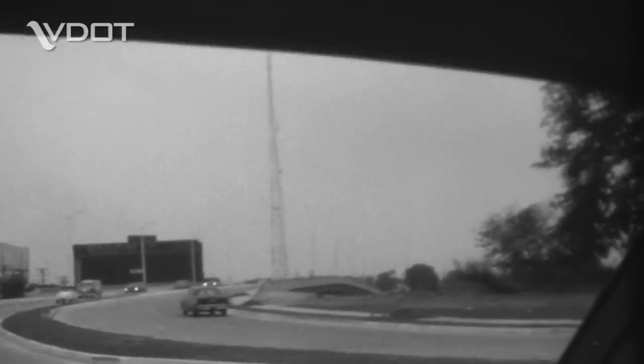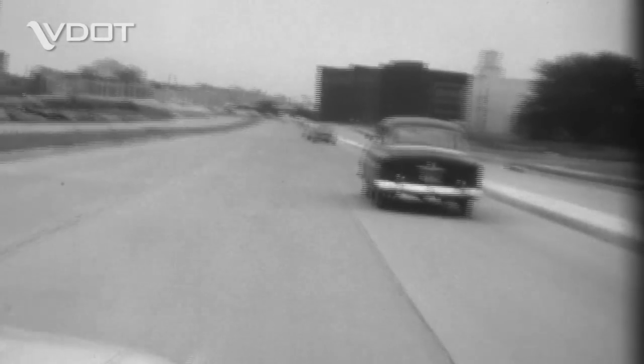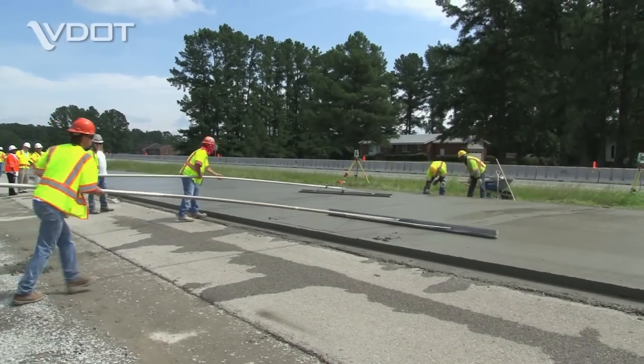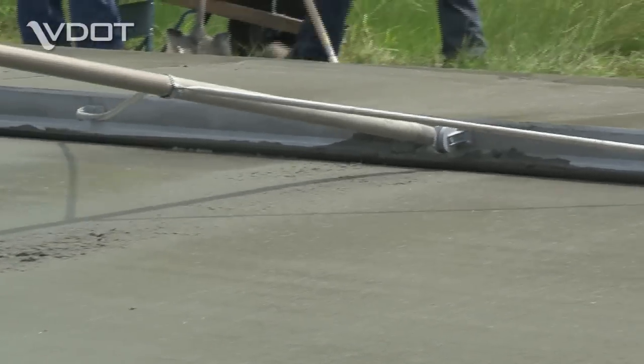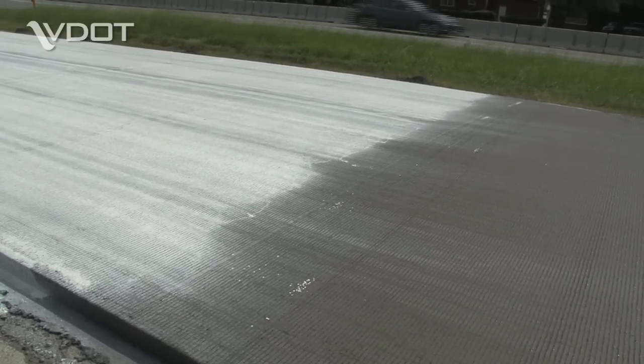But this isn't your father's concrete road with the monotonous cha-chunk cha-chunk sound of the vehicle riding over road joints. This concrete is continuously reinforced with steel running throughout the pavement and has no joints. The use of steel keeps cracks tightly closed and provides a smoother ride.